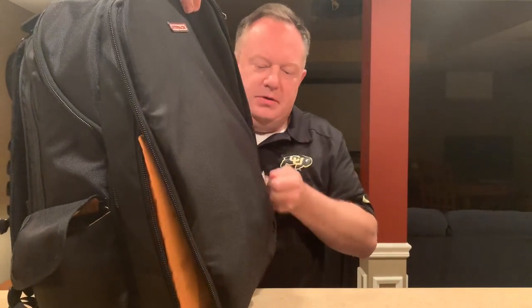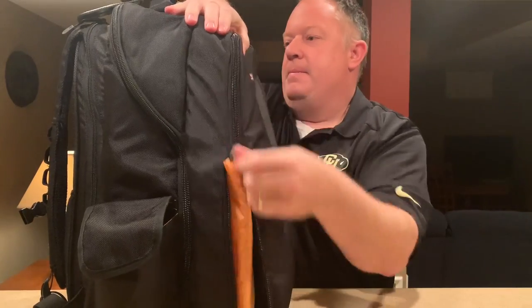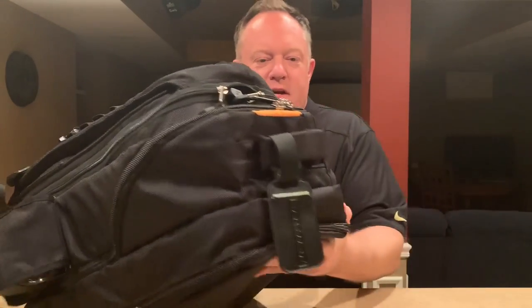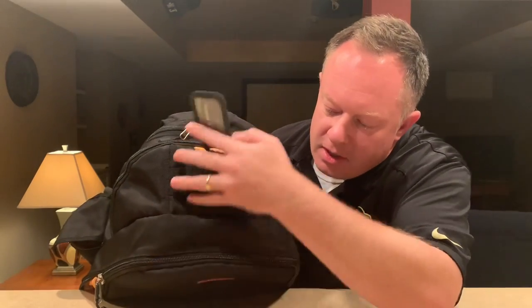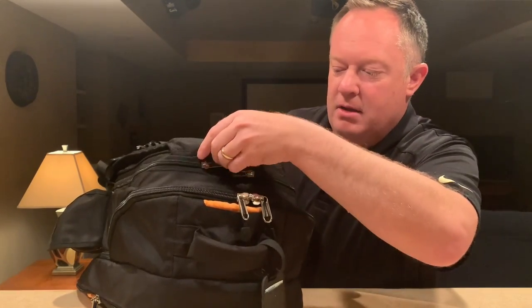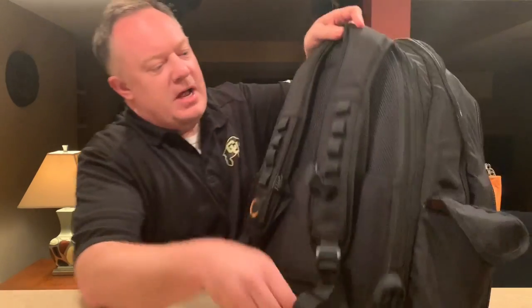I'm going to close this up and switch over to the middle section of the bag. If you look at the top, you've got the front section, middle, and then the back — and the back is of course where the straps are.